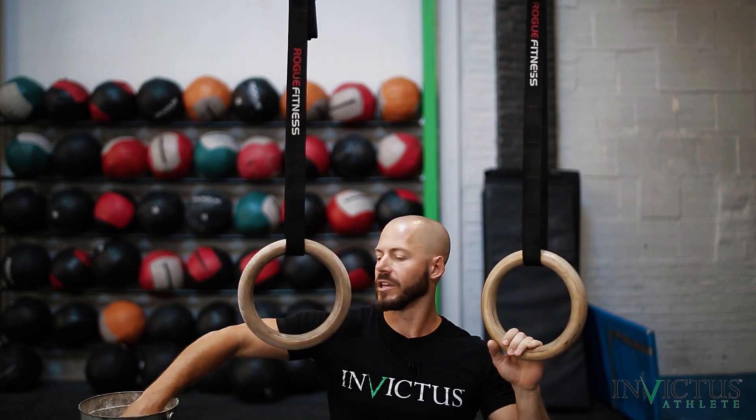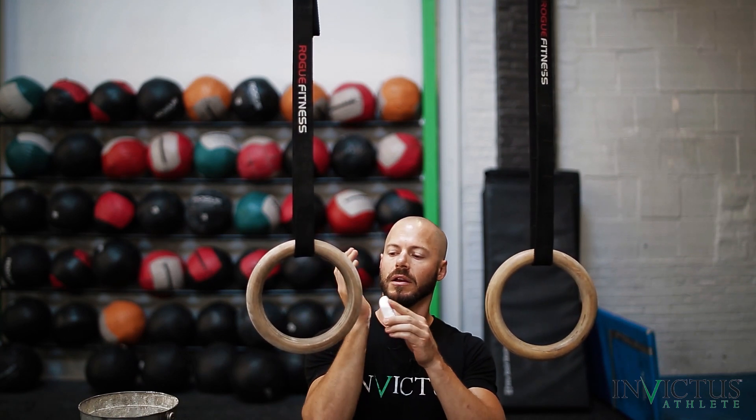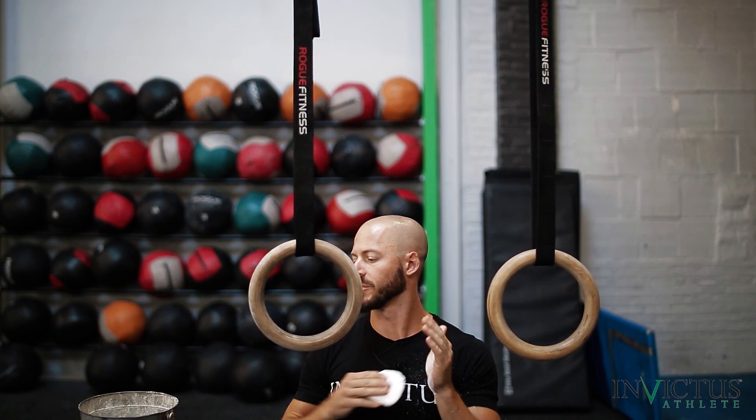So when you chalk up, we're going to look at this part of our wrist and that's where we're going to put chalk. We're going to put it on the rest of your hand obviously, but right there most importantly on each side, because that's where you're going to be applying the most pressure.